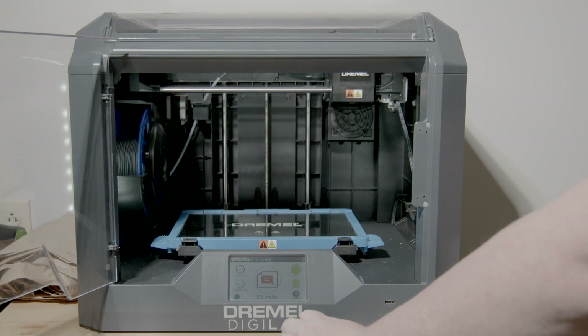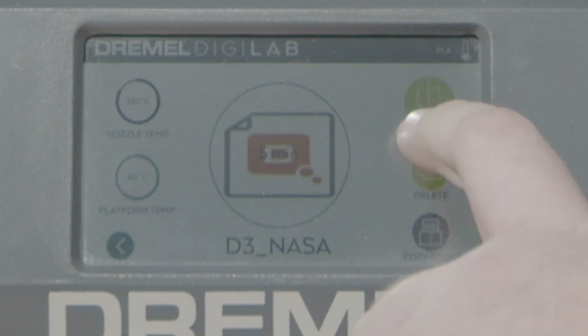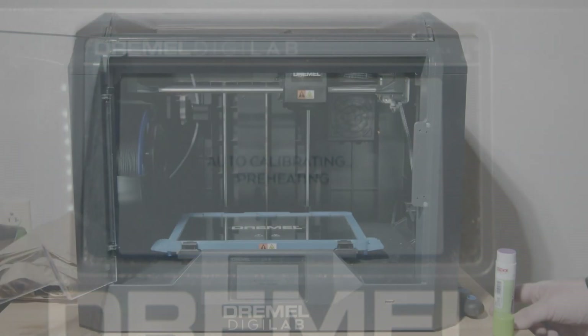Once that's done and everything's set up, you hit the build button in the upper right-hand corner. The machine will then go to its auto-calibrating settings.